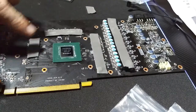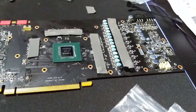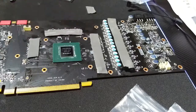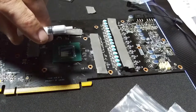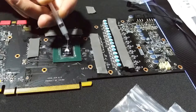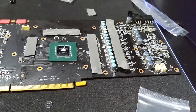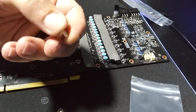So there you have it — one, two, and three covered. Now thermal paste for the GPU — this is for the actual processor. They only give you a small amount, and we're going to put it right there, just like that.